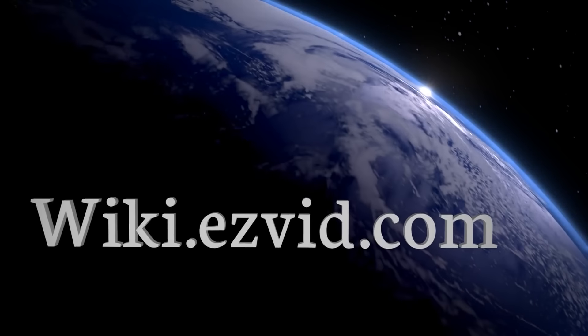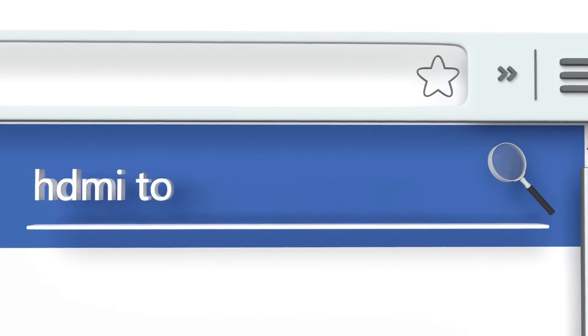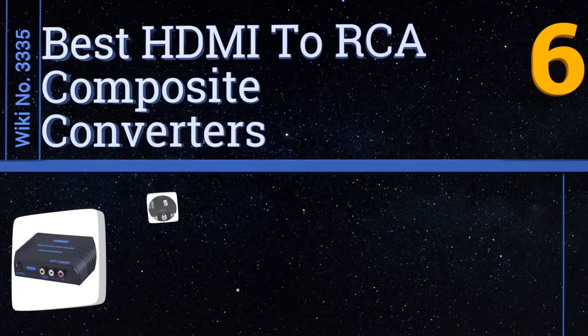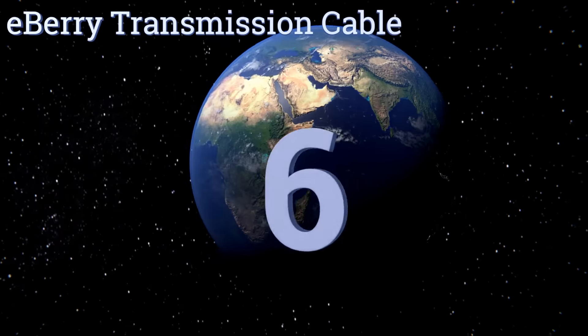EasyVid presents the six best HDMI to RCA composite converters. Let's get started with the list.